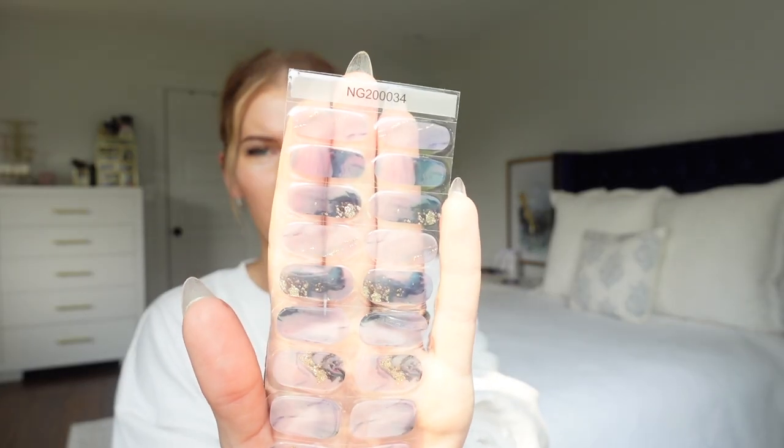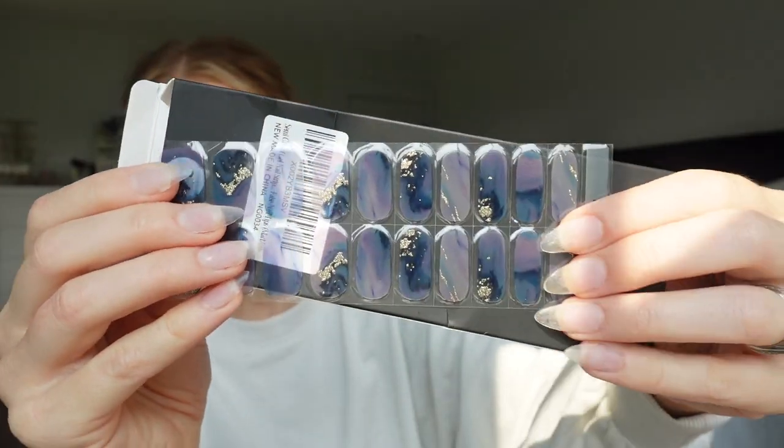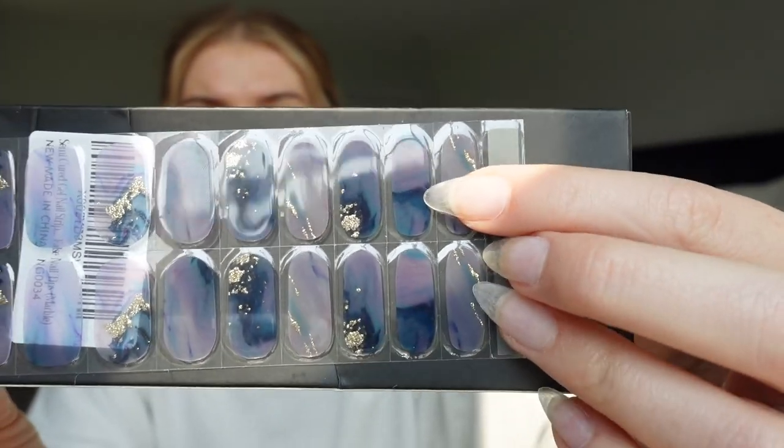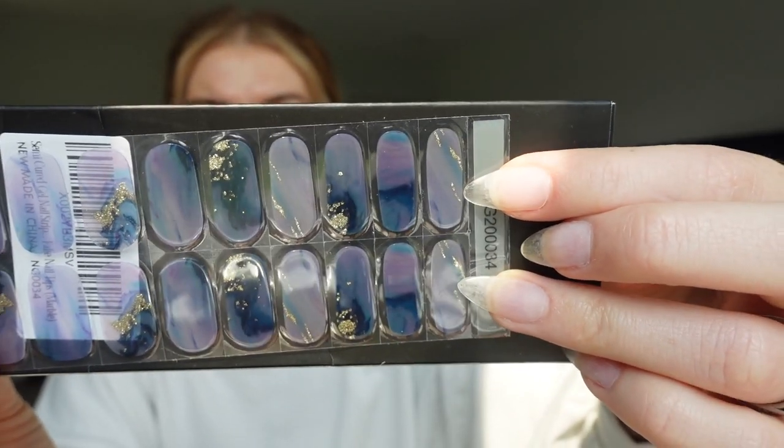Hey YouTube, welcome to my channel. I wanted to do a quick nail video today. I was browsing on Amazon and saw that they have semi-cured gel stickers. I found this brand here — they have a bunch of different cute designs. This is the one I chose: it's like a blue marble look with gold specks, very trendy right now in my opinion.